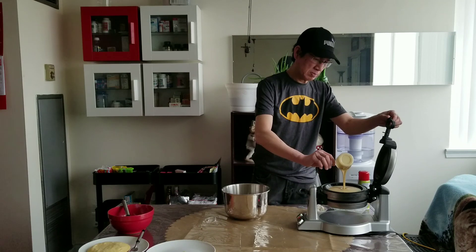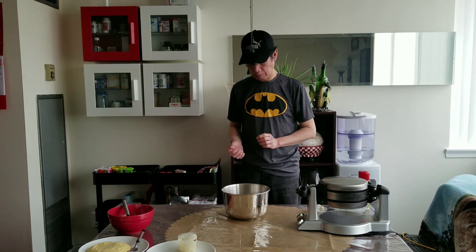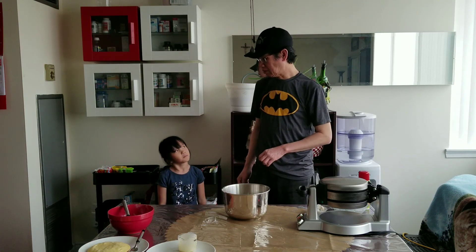I cannot find something — I cannot find the syrup. Oh, the syrup?